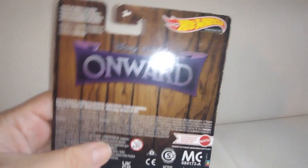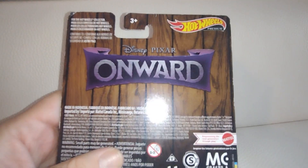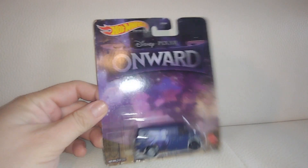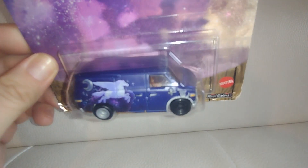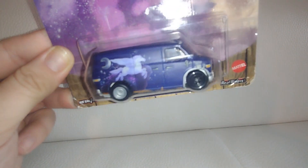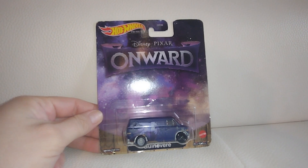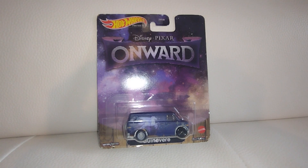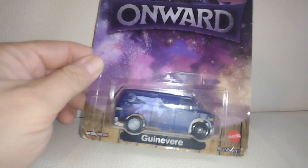So this is the Hot Wheels premium. There is the car from the back. This one came out around 2020, when the movie came out. Very, very popular with my kids. We enjoyed the movie a lot, and this is a very, very sweet van. So very happy to pick it up. Let's get to it — check it out. Disney Pixar Onward, Gunevir. Super dope, let's get it.